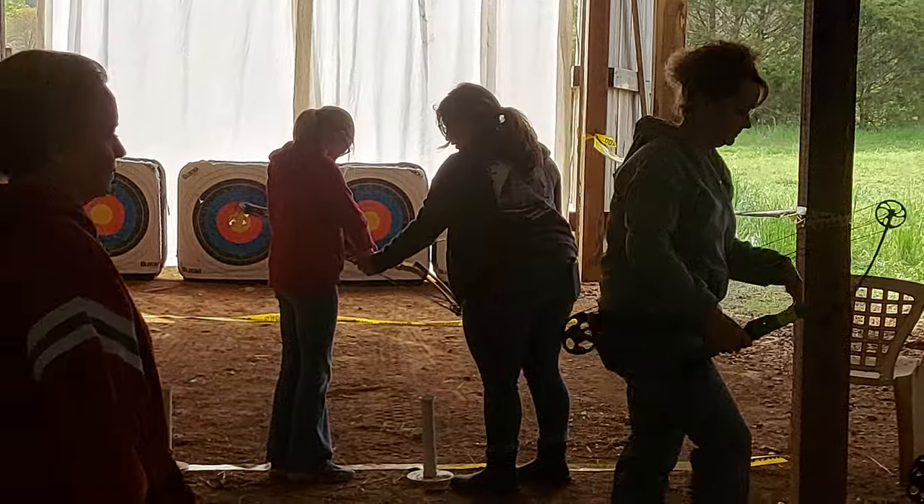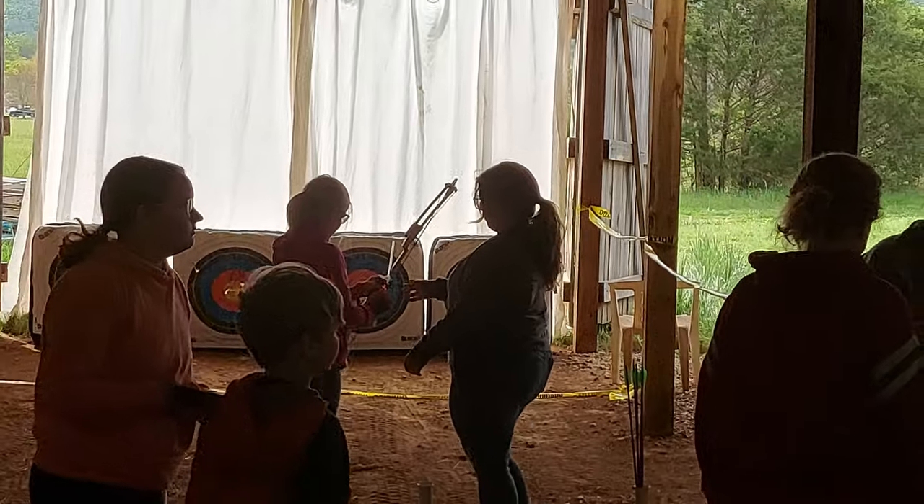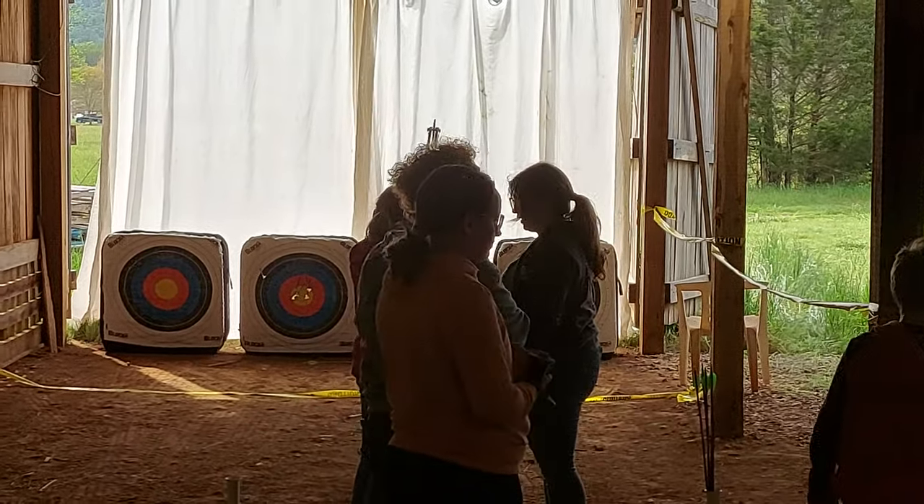This is going to be fun this summer watching archery on the Olympics. You can shoot again, fellas. We're very close with that.